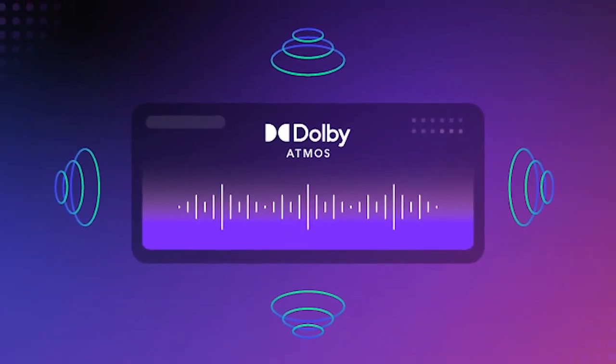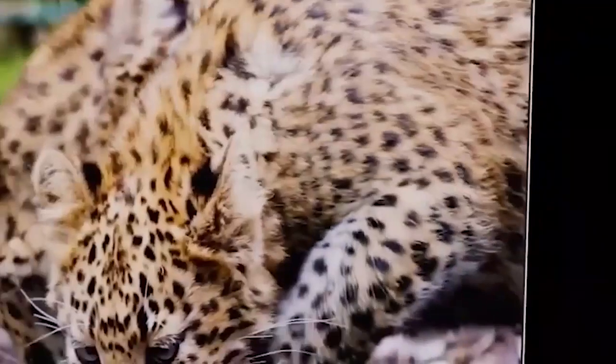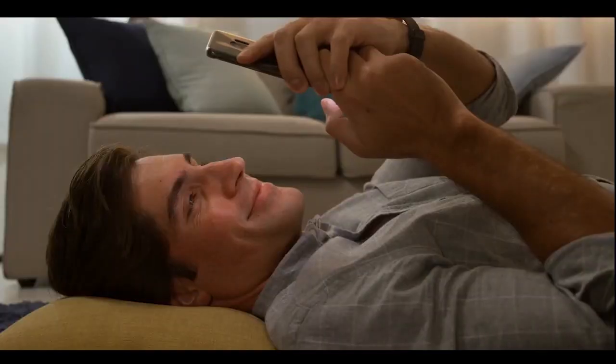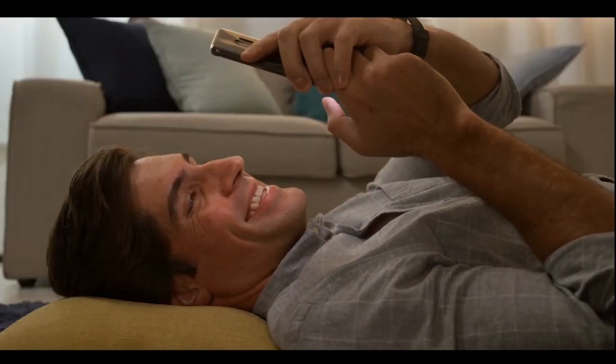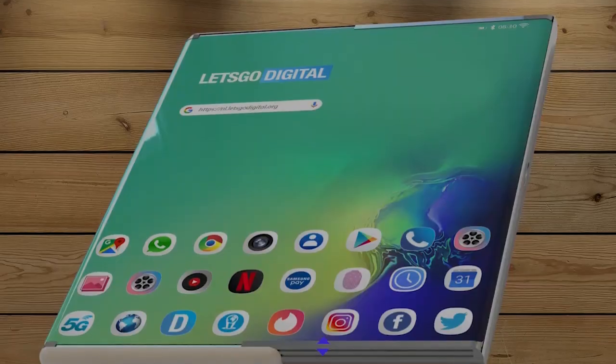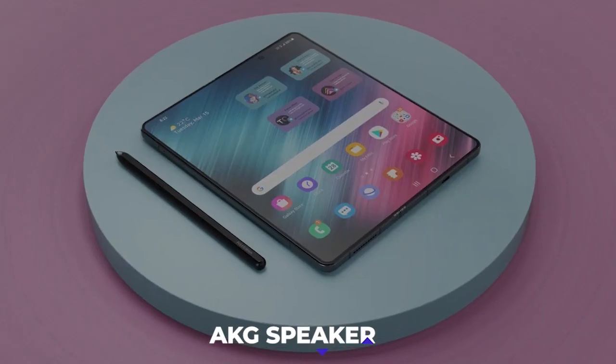Dolby-powered speakers would be suitable for audio because the display is big enough to see all the action, and the audio quality has to match to give an incredible experience. Although other leaks indicate it will come with an AKG speaker setup — time will tell.